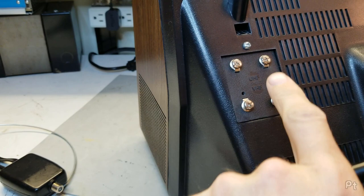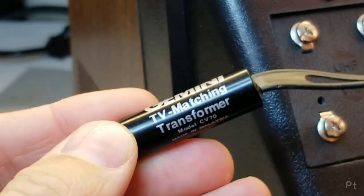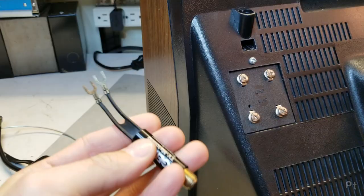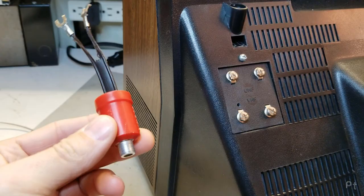This little adapter here, sometimes called a balun, usually called a matching transformer, is exactly what it says — it's a matching transformer. It has a little transformer inside that matches the impedance from 75 ohm to 300 ohm. So if you have an older television with VHF terminals that are 300 ohm, you're going to need one of these. Here it is connected. Simple.